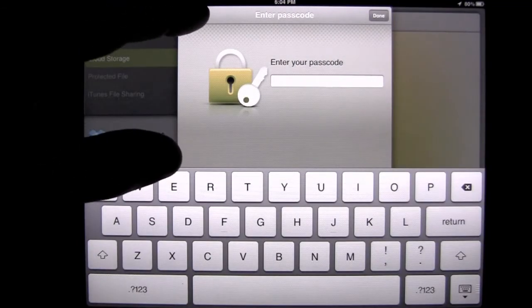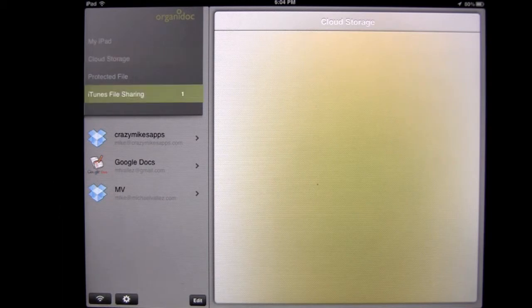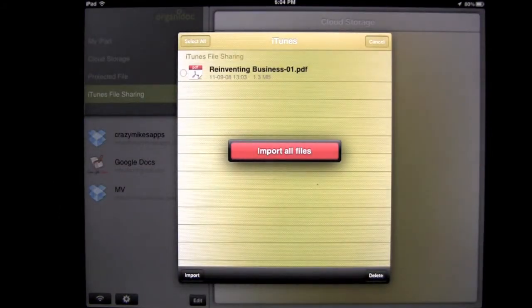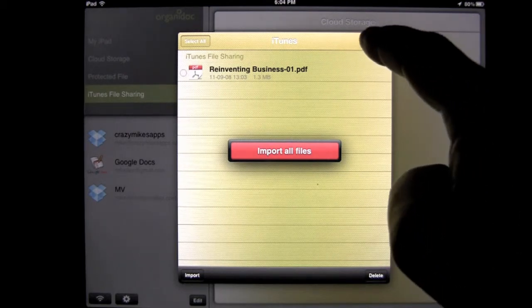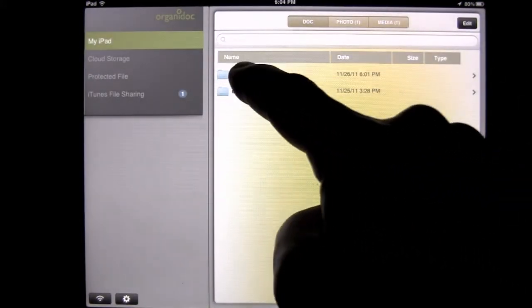You have a protected file area where you can put documents, files, and media such as videos. And then you have an iTunes file sharing queue where you can manage your documents that you're going to share to your computer via this application. We'll go ahead and exit out of here and start with my iPad, looking at the first folder.